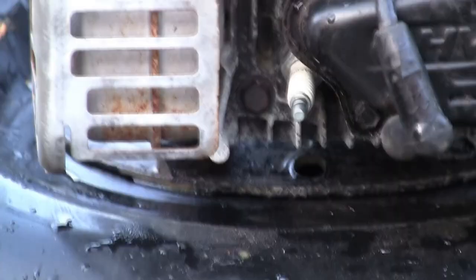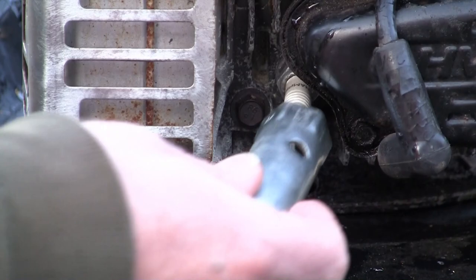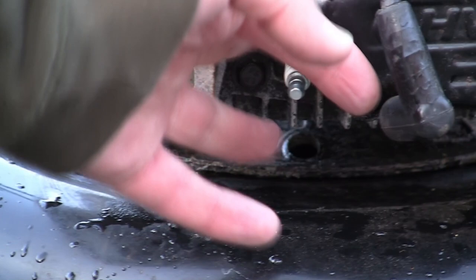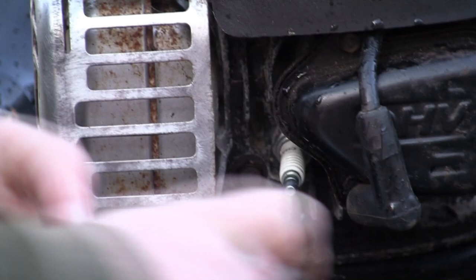One thing I don't like about these models is that if you've only got limited tools and want to get a spanner on here, you can't get in - on the older style Briggs ones you could get in. My normal spark plug tool doesn't work, but luckily I've got some box spanners. If someone is just buying this lawnmower with just a couple of spanners, they're never going to be able to get in and get the plug off - I think it's a really poor design. For reference, it's a 16mm spanner you're going to need.